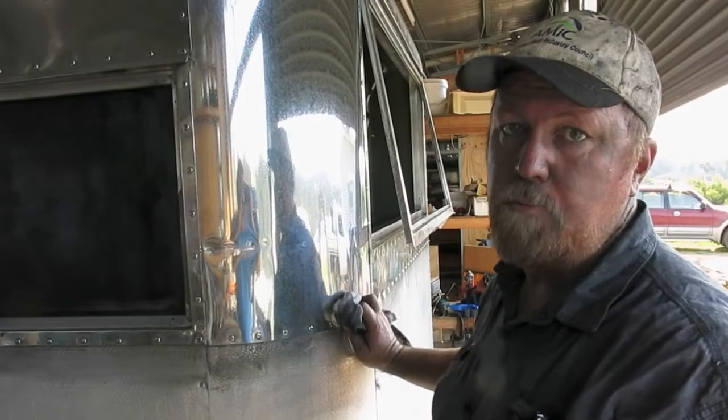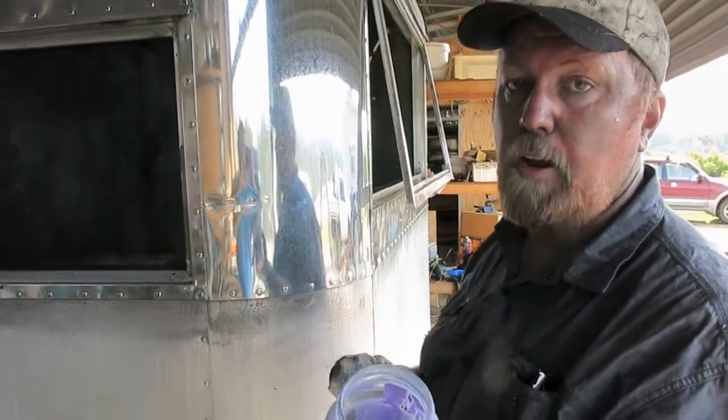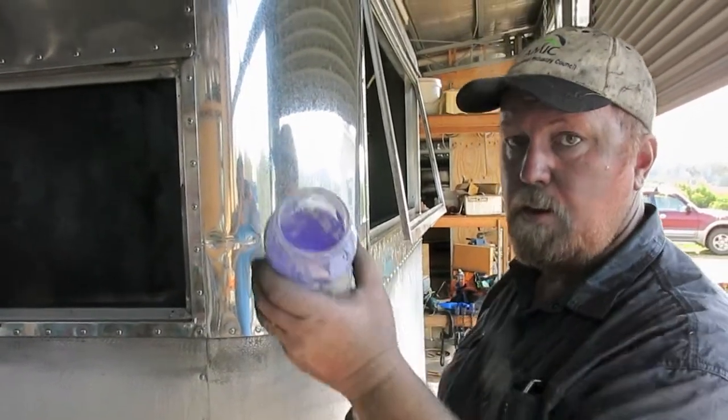We've finished the white polish. This is the solvent clean, and it's ready for final hand polishing with the purple polish.